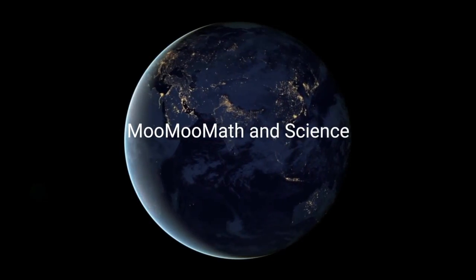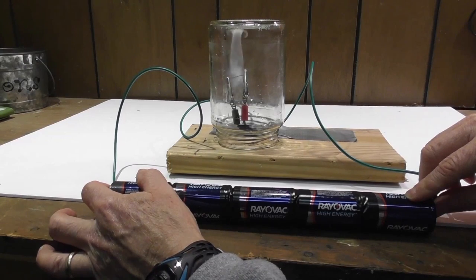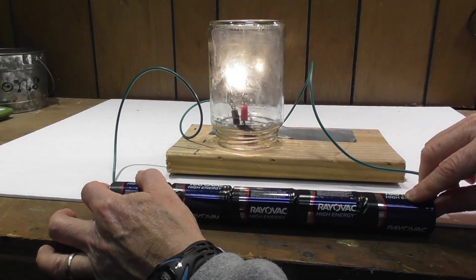Welcome to Moo Moo Math and Science. In this video we will learn how to make a homemade light bulb out of pencil lead. Let's get started.